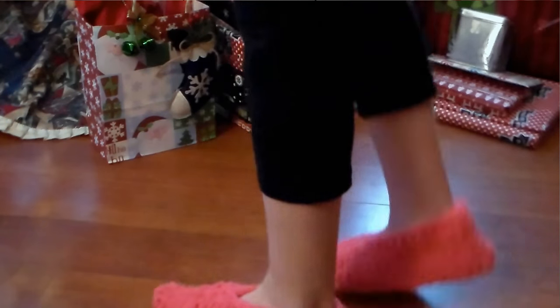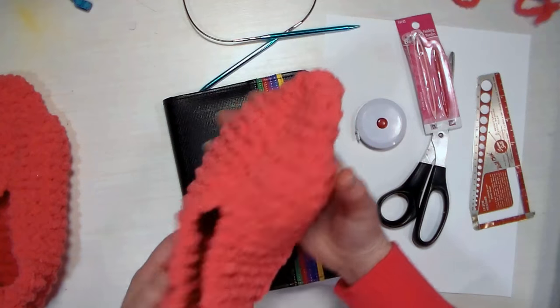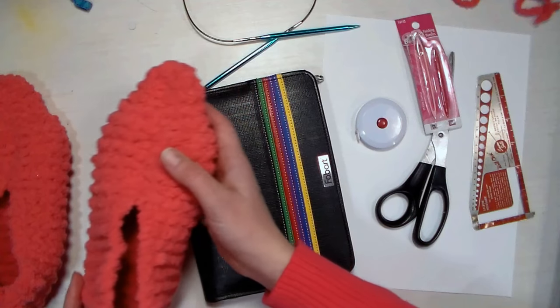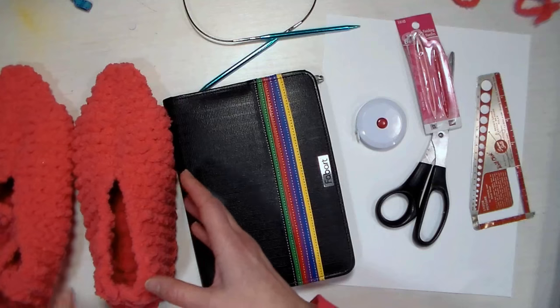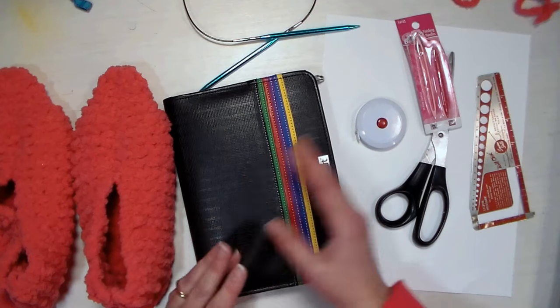Hi there, Lindsay here the Frugal Crafter. Today I'm going to show you how to make a basic pair of knitted slippers. You don't have to have a lot of experience to make these, and I'm basically going to show you how to design your own pattern for slippers so that you can adapt it for whatever size you need.